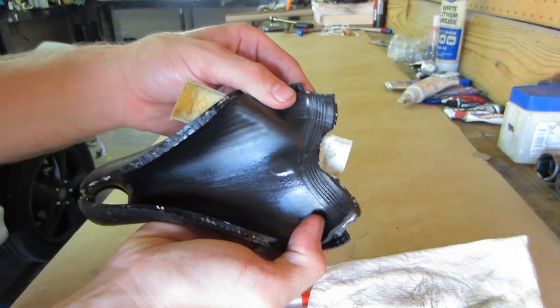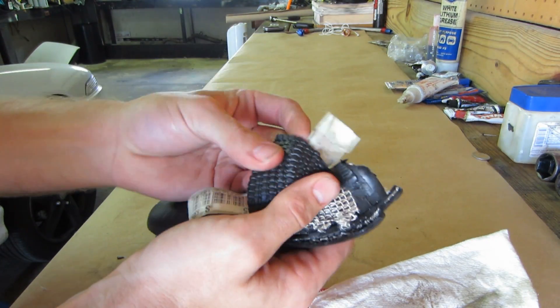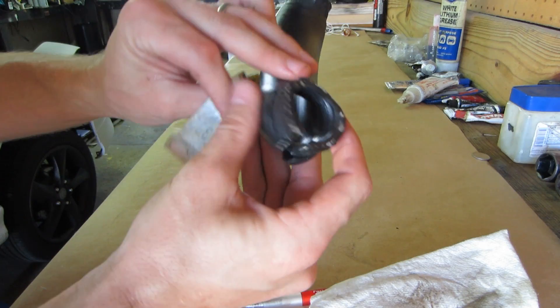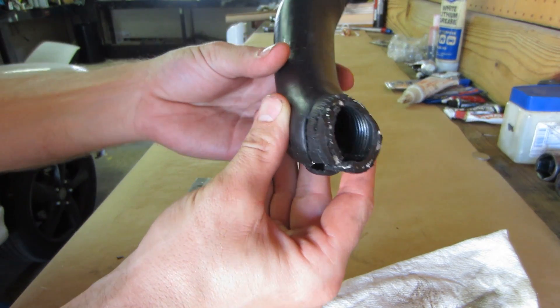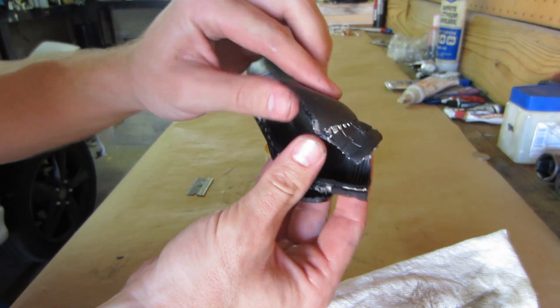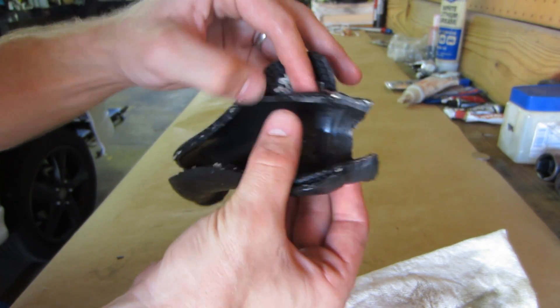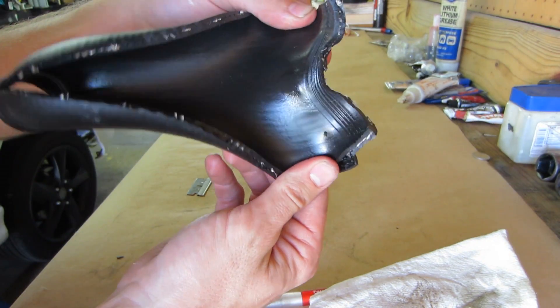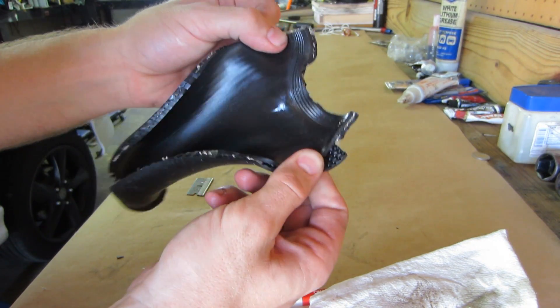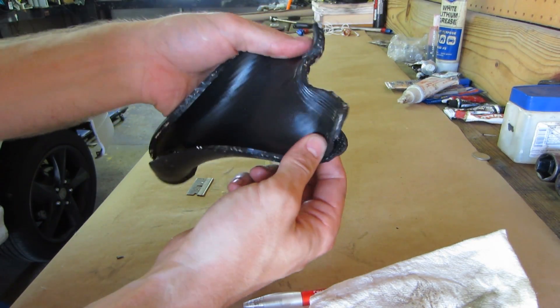It doesn't look like the inside of the hose actually deteriorated much. What seems to have happened is this was at the bottom where it connects to the oil pan, and it was angled a small amount, so it was close to the downpipe. What I believe happened is it just got hot and separated the outside layer from the fabric and the inside layer, making a real soft spot. Rubber hoses aren't great for hot oil — they deteriorate under those conditions.